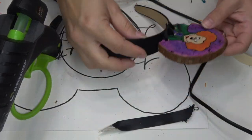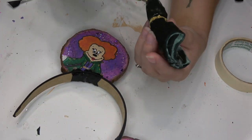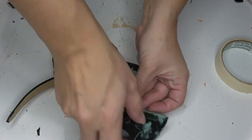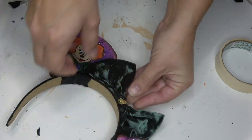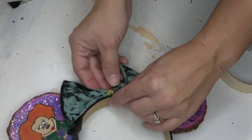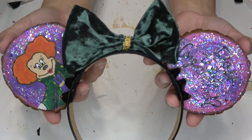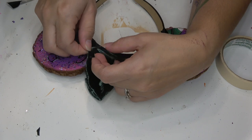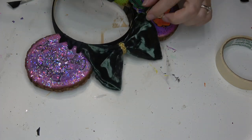Go ahead and repeat those steps for the other ear, and then we are going to attach the bow just by adding a dot of hot glue and firmly pressing it down into the center of the headband. The fabric was just a little bit floppy — it can definitely stand on its own — but I did go ahead and tack it down with just a dot of hot glue to each ear, because that way it sat a little bit more appealing to me.